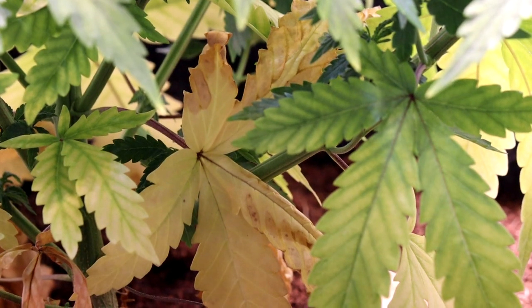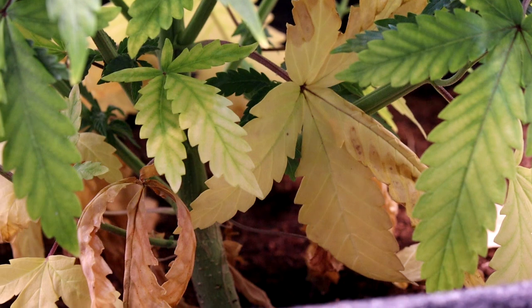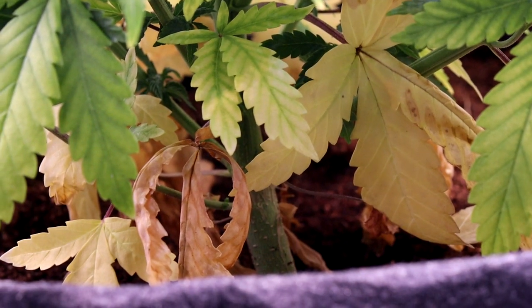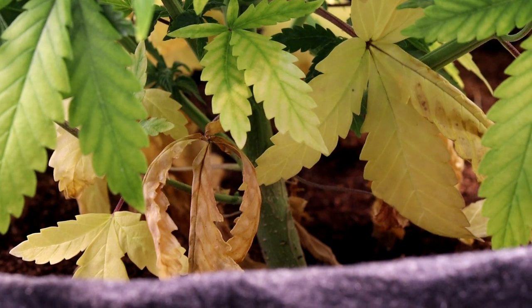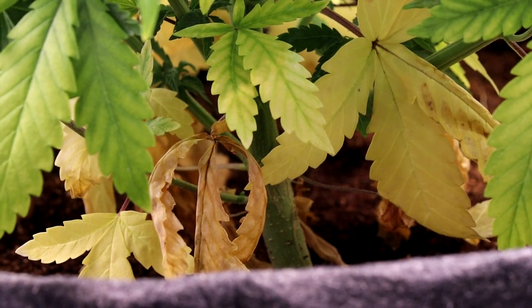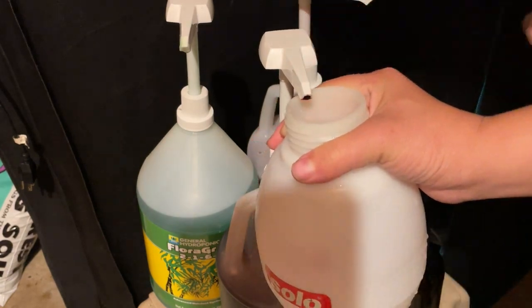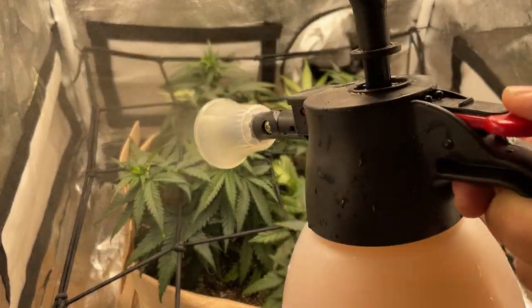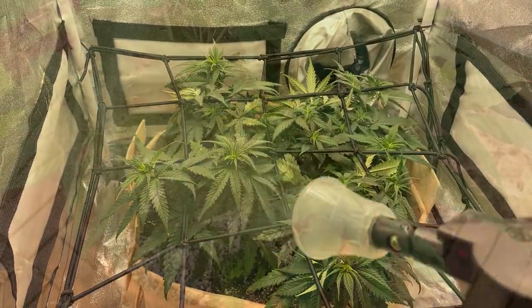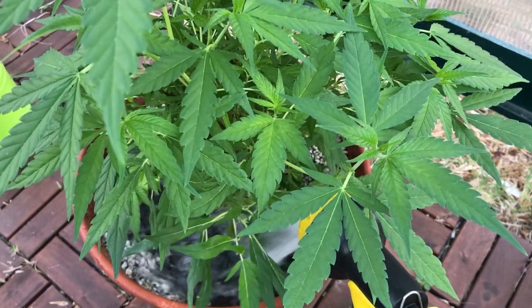And when the leaves have been completely depleted of their nutrients, they will change from just turning yellow to drying up and dying, otherwise known as necrosis. The way to combat this is to just provide more nitrogen to the plant, and this can be done as a foliar spray to quickly stop the deficiency from spreading, and also by feeding the roots, which is a more long-term solution to a deficiency.